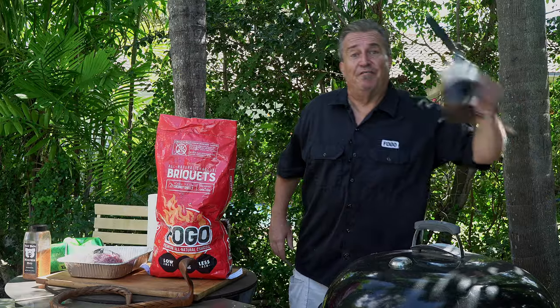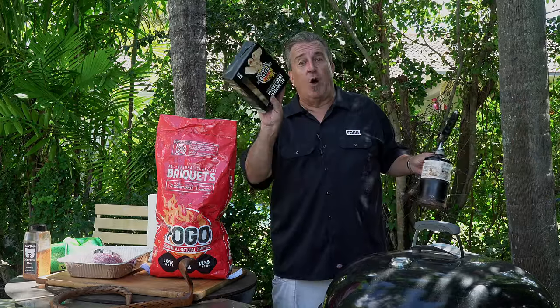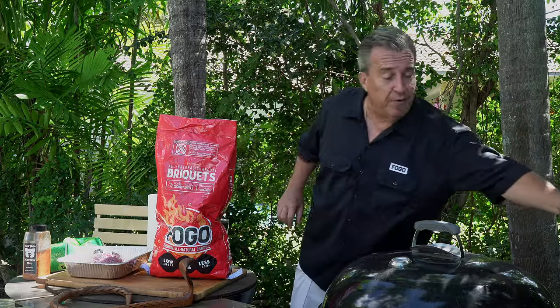What do we need for the snake method? It's plain and simple — almost nothing. All we need is briquettes, a fire source, and something to get the fire going with. It's a very simple process, but it works really well. We want to show you how the new FOGO briquettes work out with this. They've made some coconut shells — they burn a little differently than your standard briquettes, so it's going to be an interesting experiment. How does the snake method work with FOGO coconut shell briquettes in the Weber kettle?